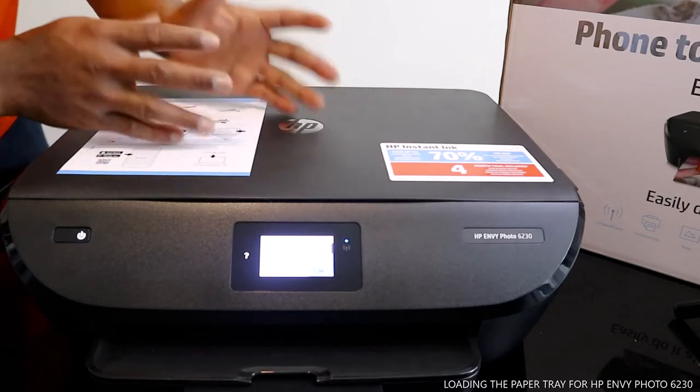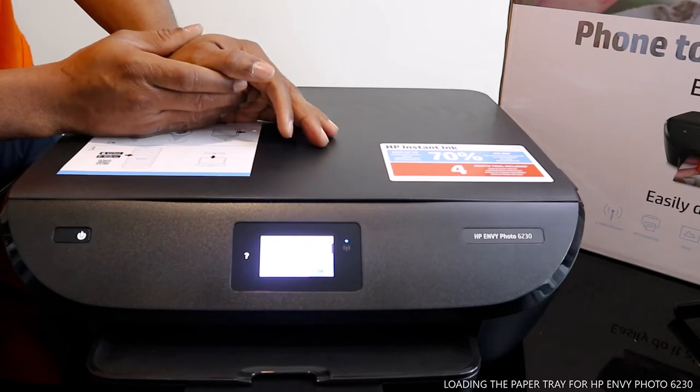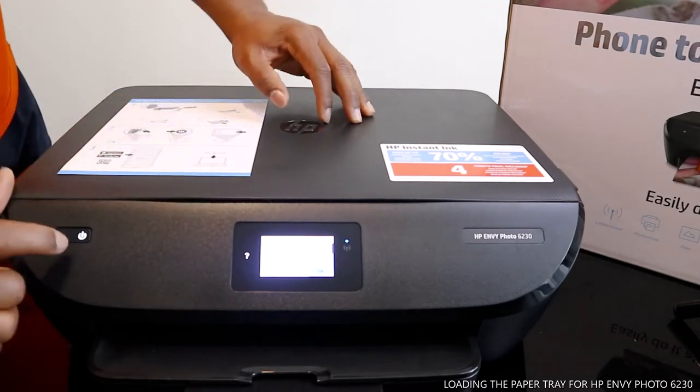What I'm going to show you right now is how to load the paper tray for this printer. I also want to walk you through this printer.